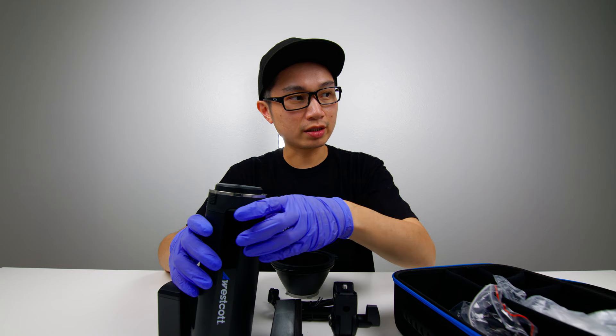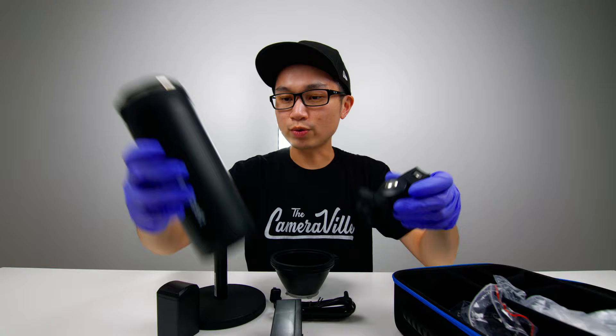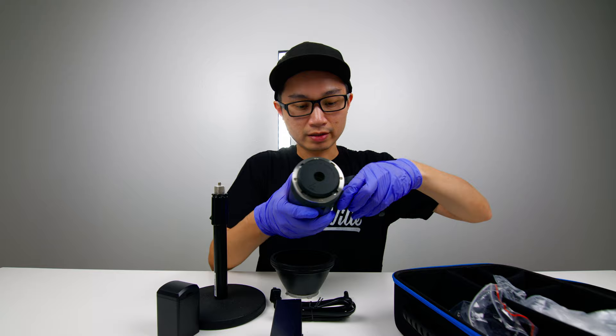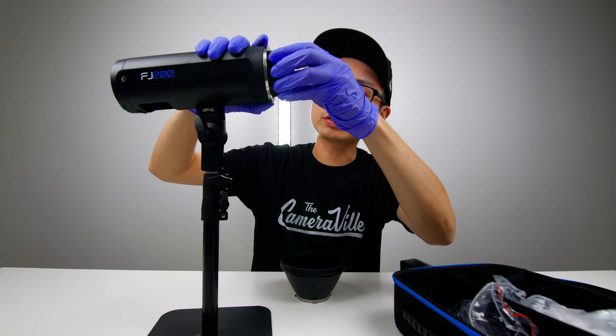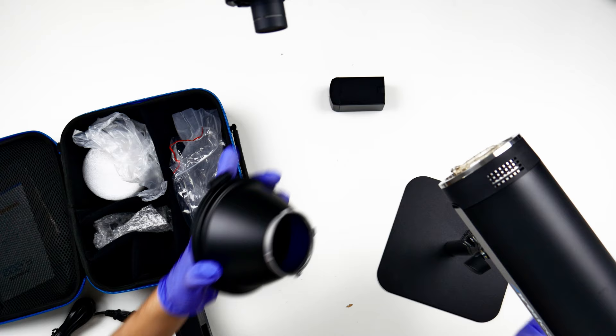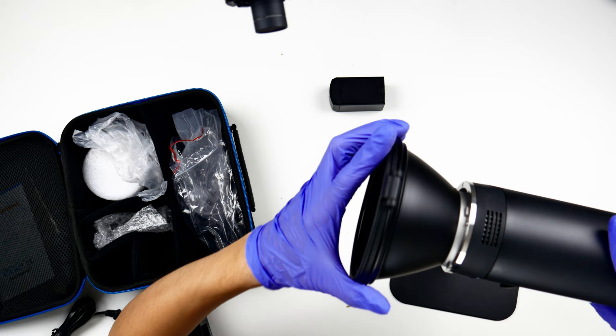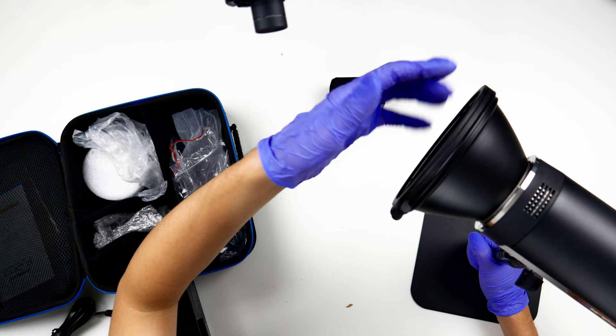Let me put this all together. I'm going to screw in the unit. Let's pop open the front protector of the bulb — the bulb is circular. Let me put on the reflector. For those who don't know, this is not a Bowens mount — you need a separate bracket for that. I'll show you that in a minute.